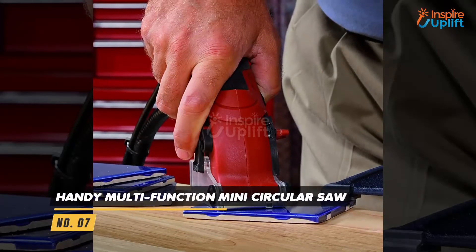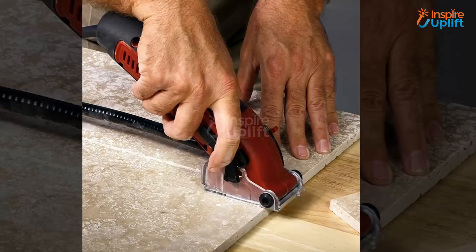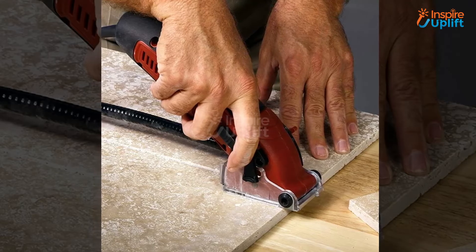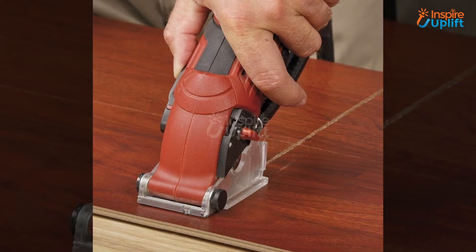At number 7 we have the Handy Multifunction Mini Circular Saw. Woodworkers will find it one of the best tools they needed so far, as it comes in handy and does the chore effortlessly. Now woodcutting is not a tiring task anymore. Its compact size earns it a good name among energetic homemakers.